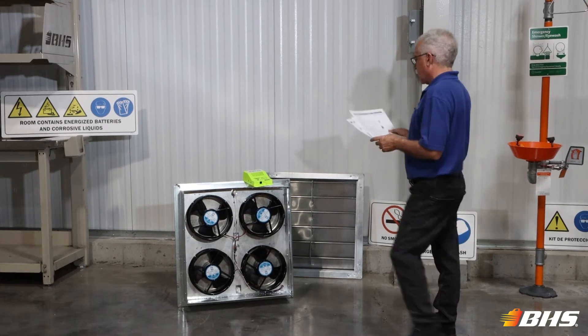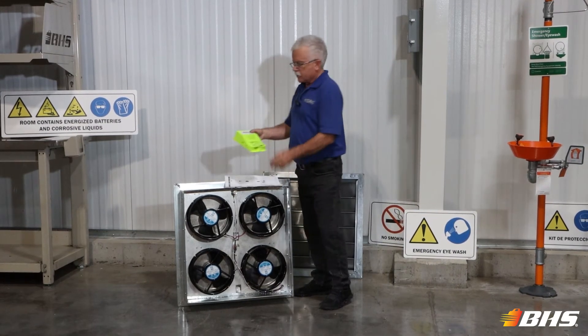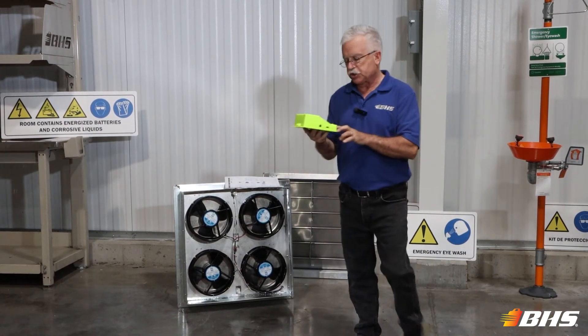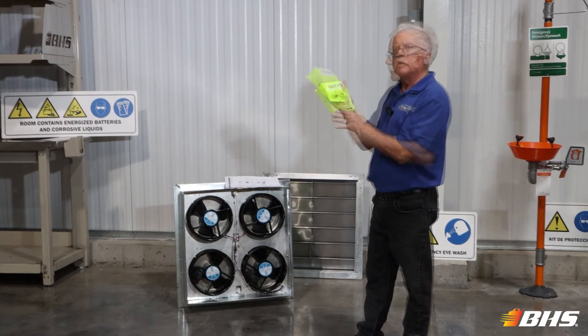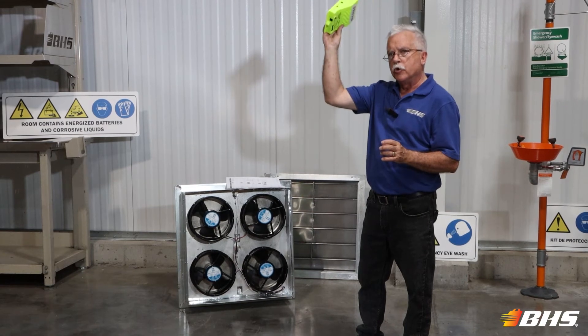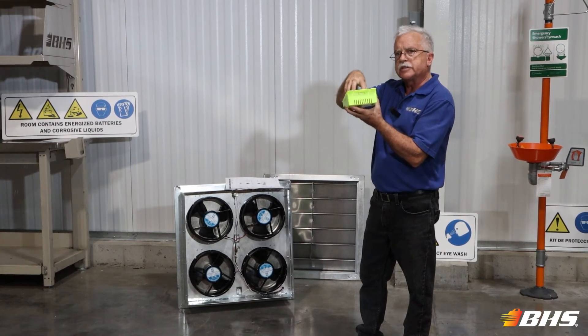First, let's talk about the hydrogen gas monitor. The HGD hydrogen gas detector, available from BHS, is commonly found in battery charging areas. It is mounted at the highest point in the battery area or room, affixed to a standard 110 volt AC outlet.